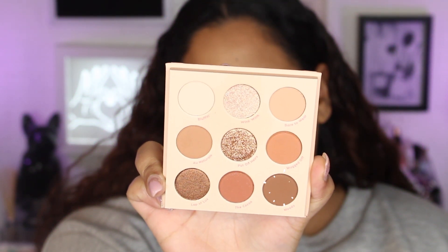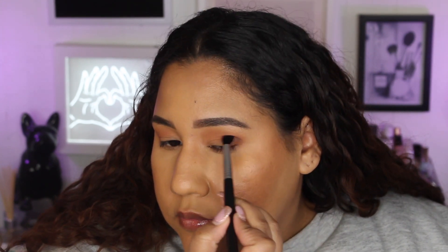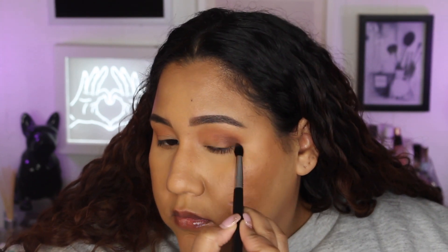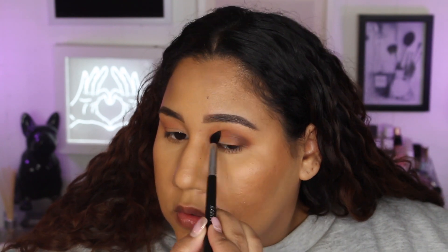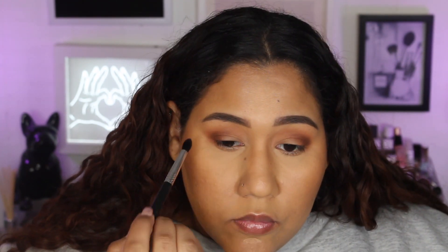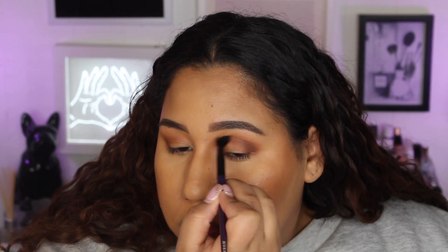I'm just kind of getting a feel for the shadows, colors, and all of that. Don't expect anything out-of-this-world — it's going to be a very simple, pretty makeup. And then I'm going to take the shade Moody, which is that deeper brown shade, and apply that right into the outer corner for some more depth. Once you place it, you're just going to blend it outwards towards the crease. Then I go back in with that Mugged Off shade to blend out the crease and make sure it's not super harsh.